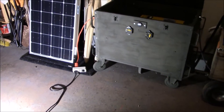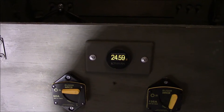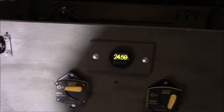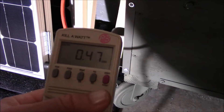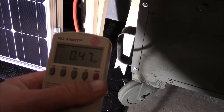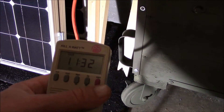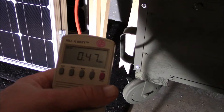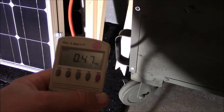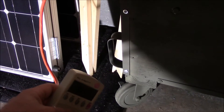Right now my volts are sitting at about 24.6 — that's with the load on it. If we look down here at the kilowatt meter, it's just about a half a kilowatt hour, and that's been running for about 11 hours and 32 minutes. I did some fiddling around — turning stuff off, turning stuff on, pulling the ground cable — so I'm going to call this 12 hours and half a kilowatt hour.